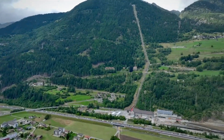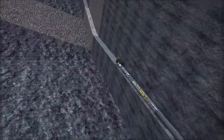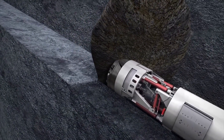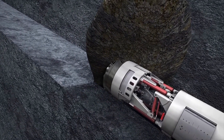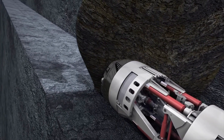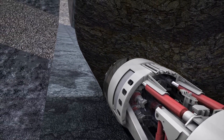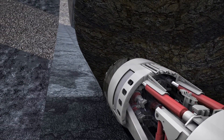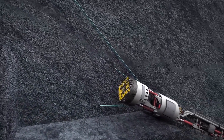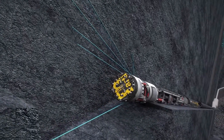The operation of a tunnel boring machine is as follows. The tunnel boring machine is positioned at the start of the tunnel. The cutting head is lowered and the cutters are activated. The thrust cylinders push the tunnel boring machine forward, rotating the cutting head as it goes. The excavated material is transported to the rear of the tunnel boring machine by the excavation system.